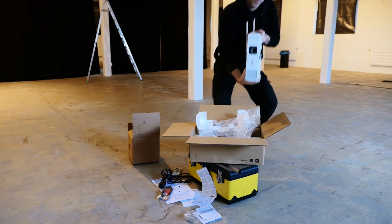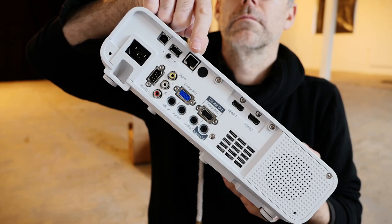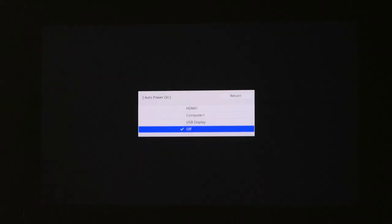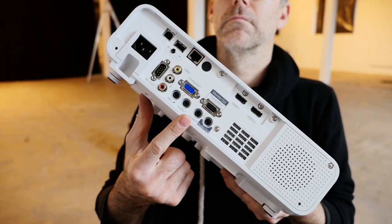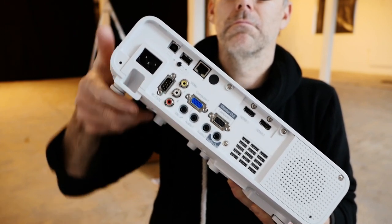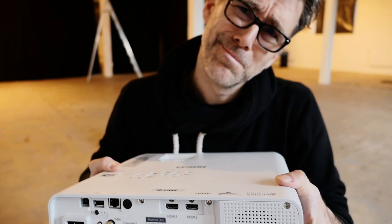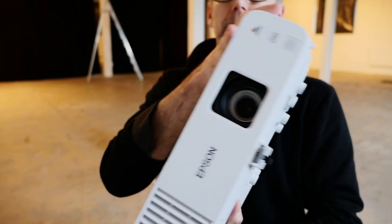There is USB, RS-232, Ethernet, Wi-Fi 5, analog video, and two HDMI ports. There is also a lot of audio connectivity, because Epson clearly understood that the built-in speaker is not what you'd want in this kind of environment, so you will connect some other speaker system to it.